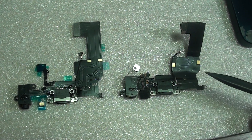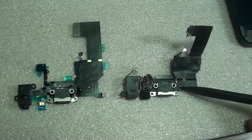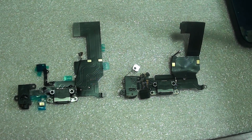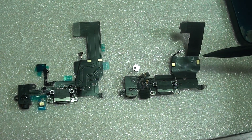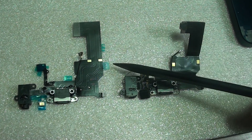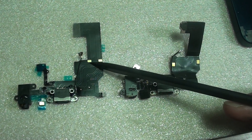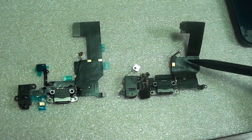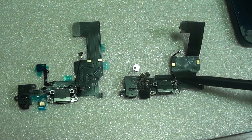So you can see here, this is the old flex cable coming from an iPhone 5. To spot the difference, you can see the connecting point for the iPhone 5 is far apart, and on the iPhone 5C this connecting point is close together. So this is the 5C and this is the iPhone 5.